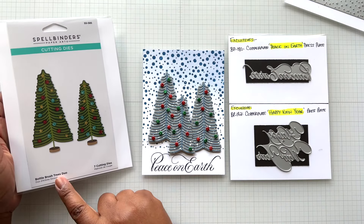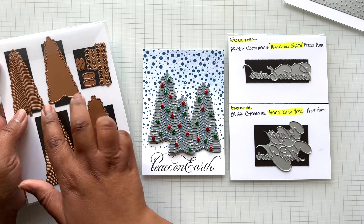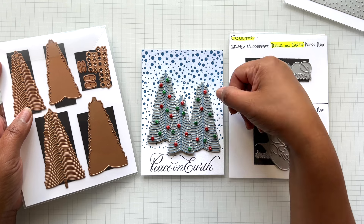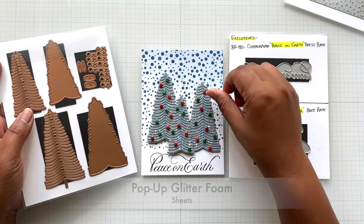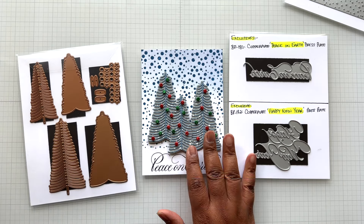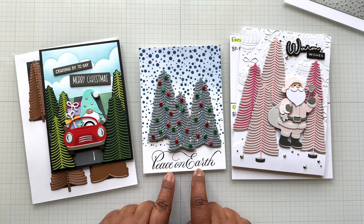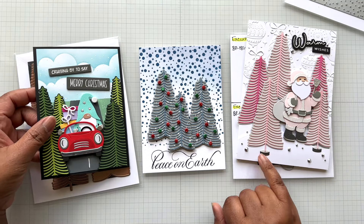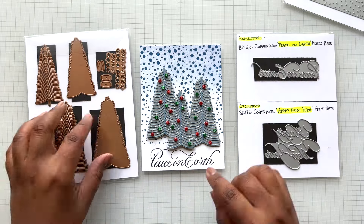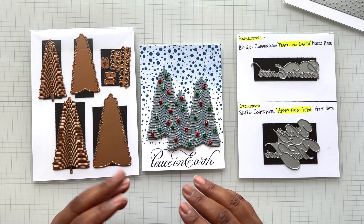For the trees, I'm using the Bottle Brush Tree Duos — I believe this is on clearance. I die cut two of these in brushed silver cardstock and partly cloudy cardstock. On top, I'm using Spellbinders pop-up glitter foam in red and green and just die cut all those out, then layered up the trees. Normally you've seen this from me more fun and playful — this is the first time I'm doing it elegant because of Paul. The largest tree is three and a half by two. You can use this with all the sentiments too — Merry Christmas, et cetera.